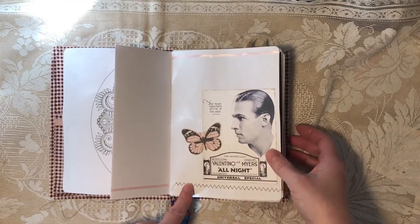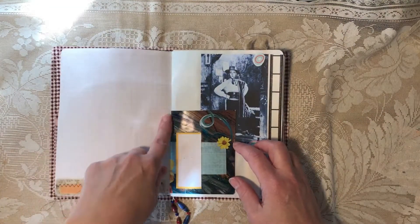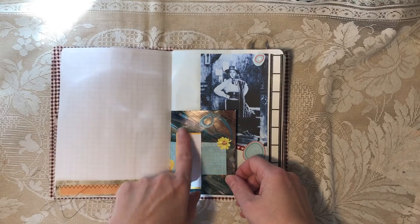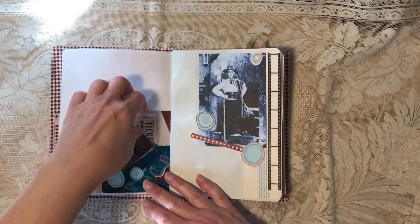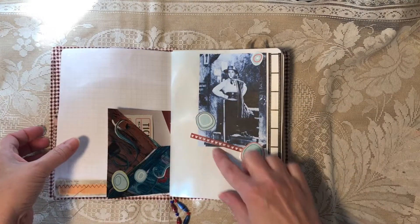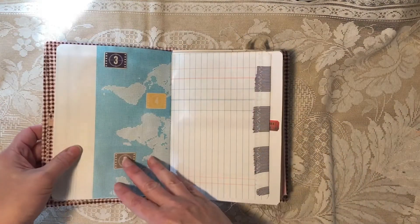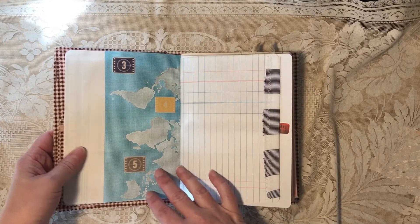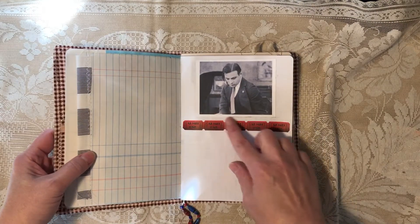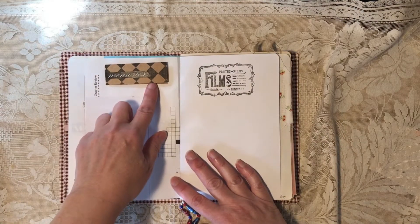There's ribbon, scrapbook paper, a butterfly — I believe that's probably a magazine ad. This is a company business letterhead paper, but it is graph fabric. An envelope I made out of magazine paper, my gray tickets that I put in almost every journal, another image of Rudolph with some scrapbook paper and washi tape. This is another sort of business letter but it has a map on it, scrapbook paper, ledger with fabric.